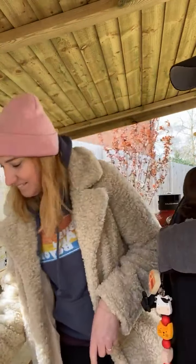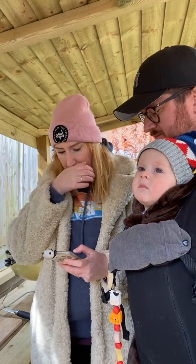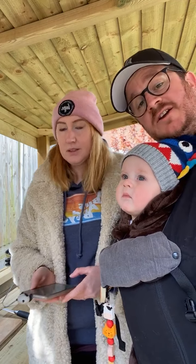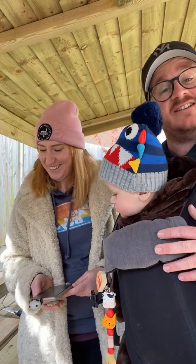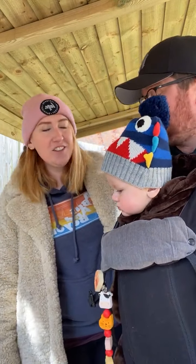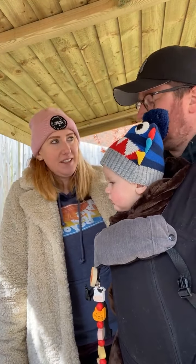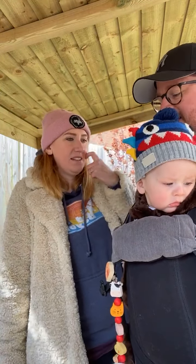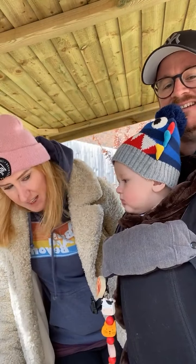Do you have any tips for camping with a baby or toddler? Well, if you have any, send them to us — because we've not done it. He arrived in the middle of a pandemic and we haven't been allowed to go anywhere yet. He's good as gold though. I think he would actually really enjoy camping and we have every plan to take him constantly travelling. He's going to see the world, and Bentley of course.